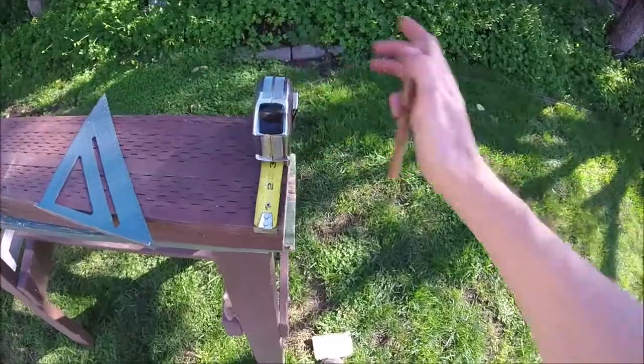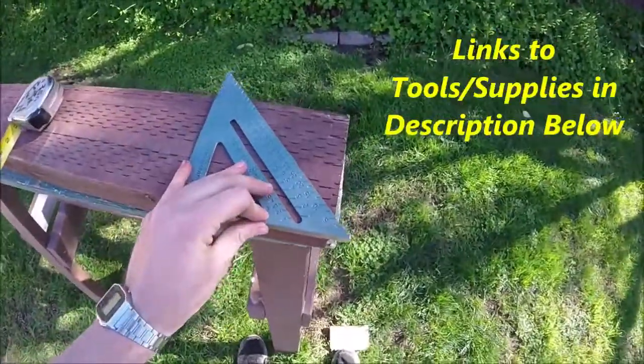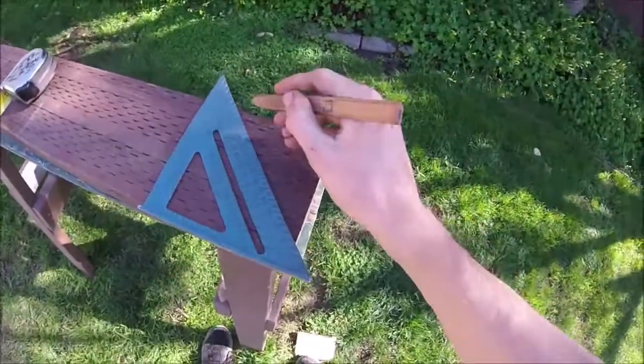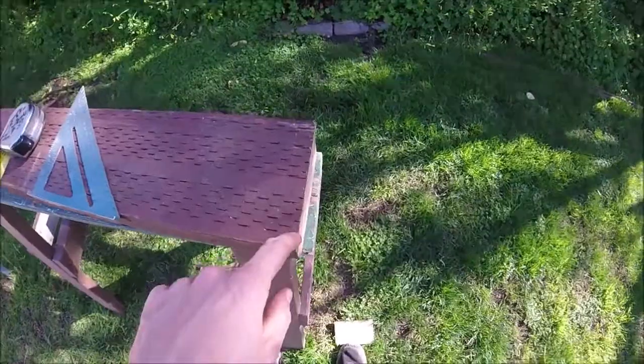Starting on the end, let's go up one inch and then we will slide our speed square over here to that one inch mark on the 45 slant. And then we'll make a mark of that. So now we'll have a nice squared off edge with the 45 so it won't get all chewed up over time.